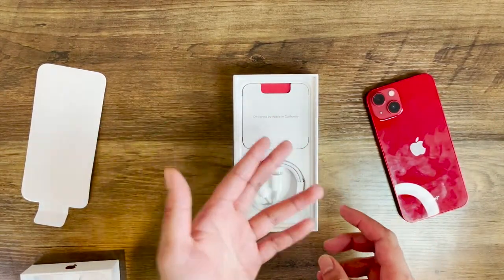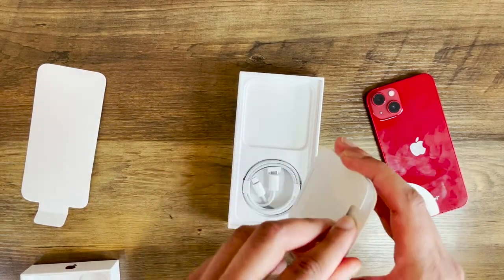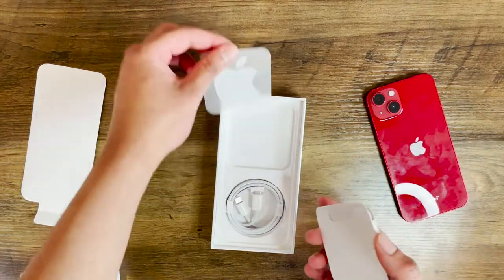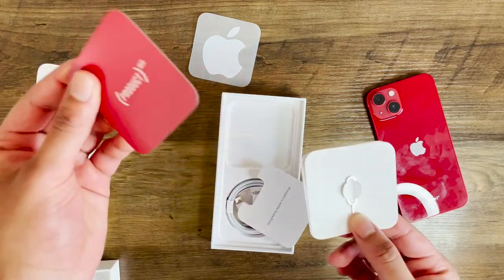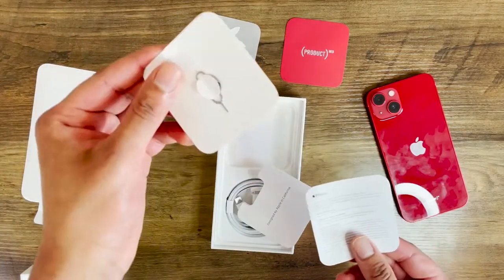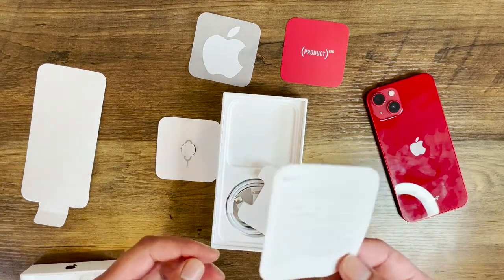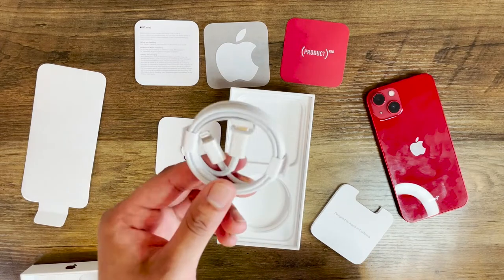You've got 'Designed by Apple in California' on this little folder here. The SIM ejector tool is in here along with some stickers — wouldn't be Apple if you didn't get stickers. You've also got the Product Red card, the SIM ejector tool, and the warranty and user guide, which no one really reads.